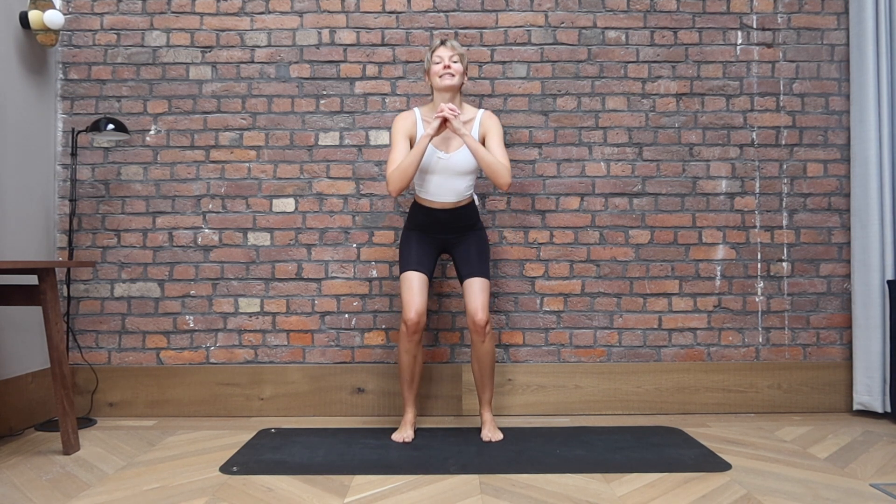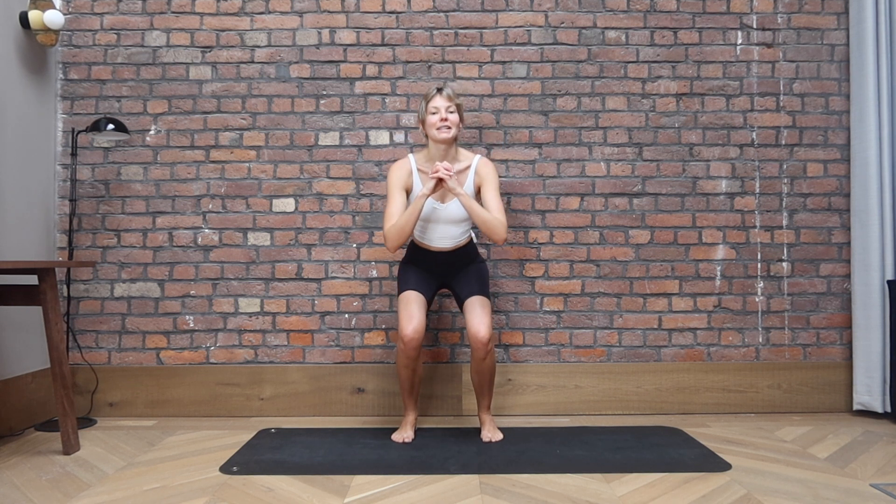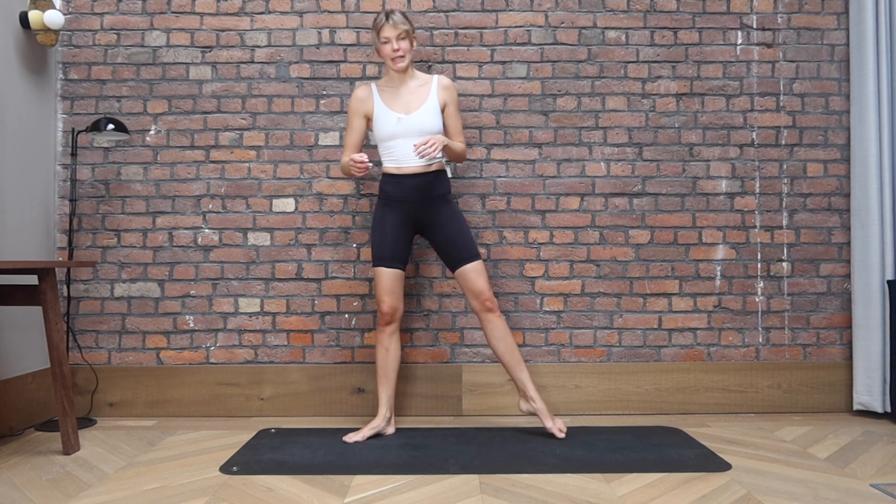Stay low. We pause for nine, eight, seven, six, five, four, three, two, and one. Come all the way up.